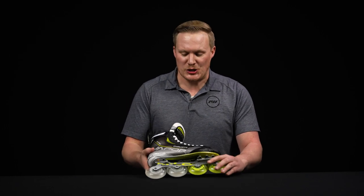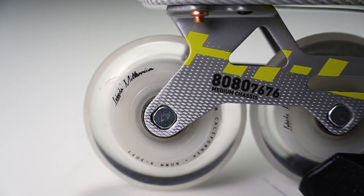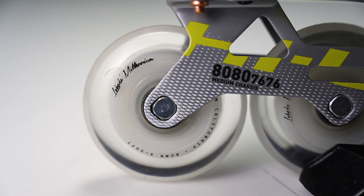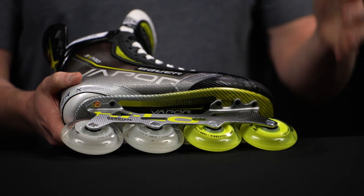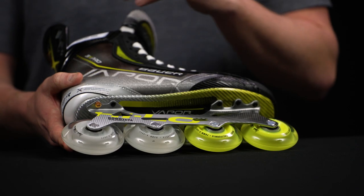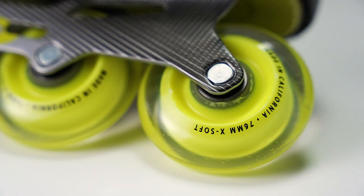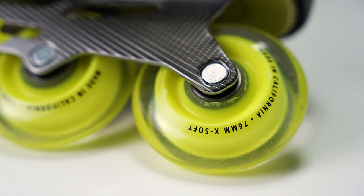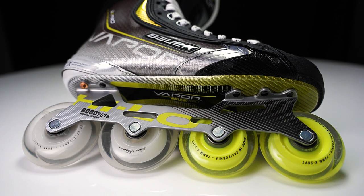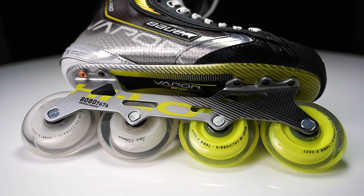Let's hop into the lower portion of the skate with the Labeda Millennium 74A extra soft wheels. They have some really great rebound to them — most people out there know exactly what these wheels feel like and look like, so really great to see them at this price point. Internally we have Hi-Lo Swiss bearings, giving you a much more efficient glide through each and every stride.